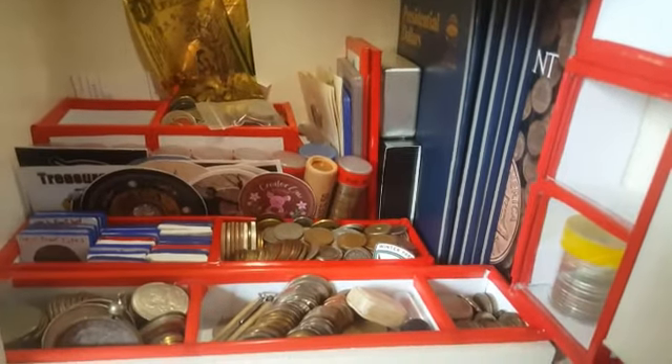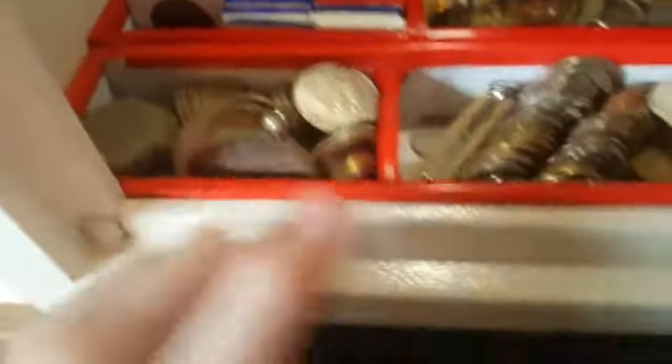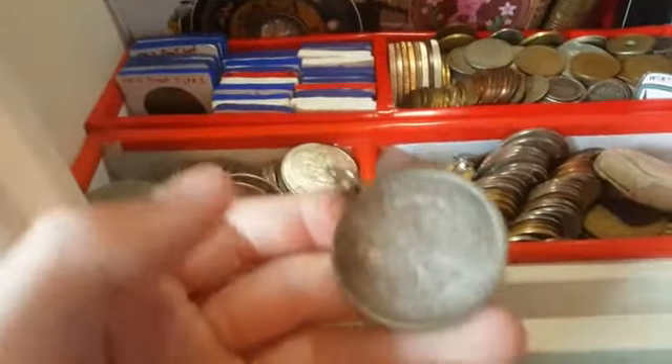Perhaps coin roll hunting's not for you. You can get lots of stuff from your relatives. This is from my relatives — and there are some good coins in here, trust me.